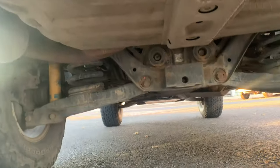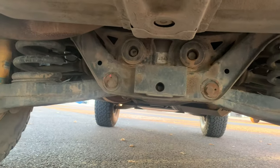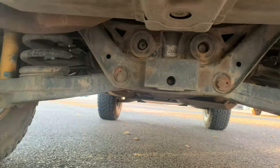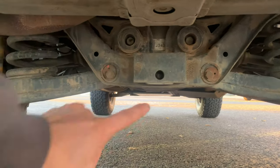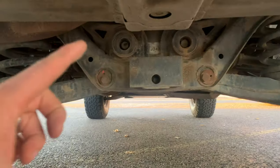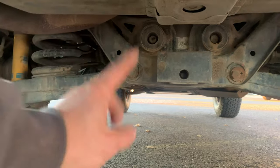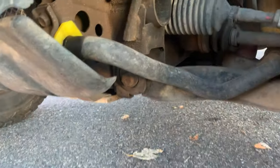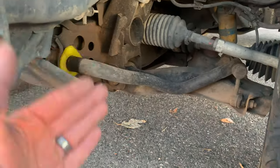Coming around to the rear, another extremely common issue is seized alignment bolts — you can see mine right here on the lower control arms and up here for the toe adjustment in the rear. These get seized because a lot of debris builds up and these don't get serviced much. As suspension components wear out, alignment gets off and you start frying tires. It's a nightmare — you have to cut these bolts out and replace them with new hardware. It's very labor intensive, can be expensive, and a huge headache. There are also two alignment bolts on the front lower control arms that tend to seize as well.